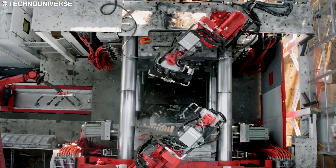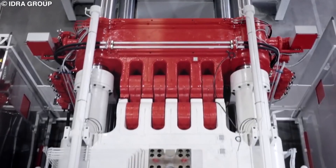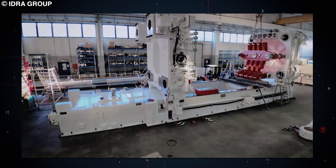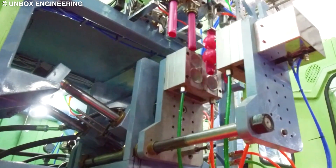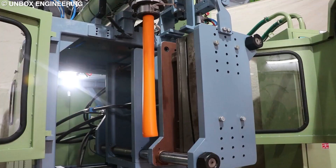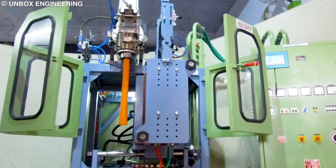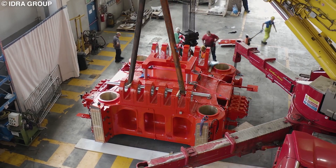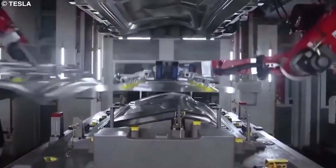The Gigapress is a behemoth of a machine that die-casts aluminum to create the main chassis elements of a Tesla car. In simple terms, it's a massive machine used to stamp out entire sections of cars in one go. If you've ever played with toy cars or Lego bricks, you would have held a die-casted material without realizing it. Most toys are made using injection molding and die-casting, where hot molten plastic is injected into molds, and once cooled, out pops the solid shape — the same principle applied in a Gigapress, but on a much larger scale using molten aluminum alloy instead of plastic.